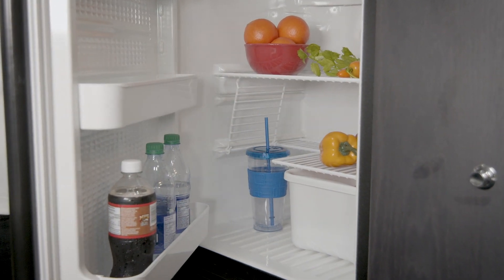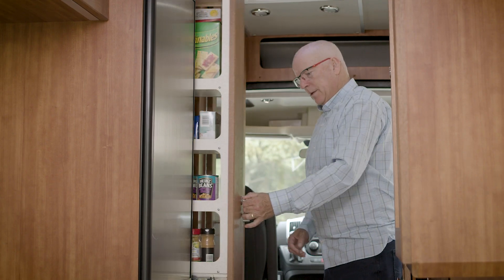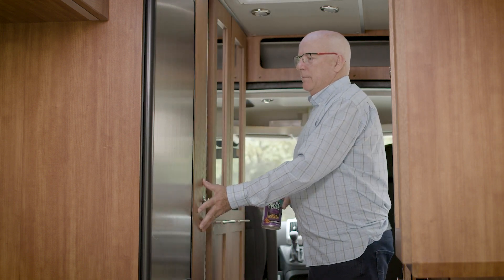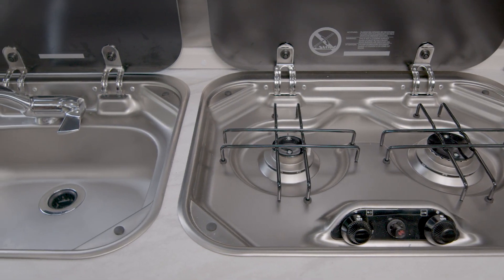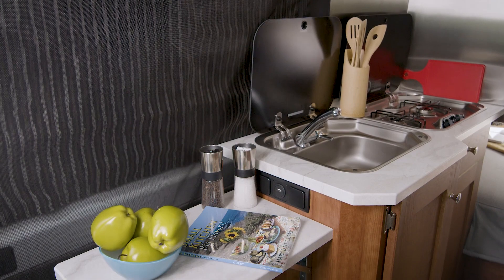The user-friendly layout includes a big 5 cubic foot compressor fridge, huge pot and pan storage drawer, a convenient pull-out pantry, a microwave, and a two-burner flush mount stovetop. The Play also features a handy fold-down countertop extension.